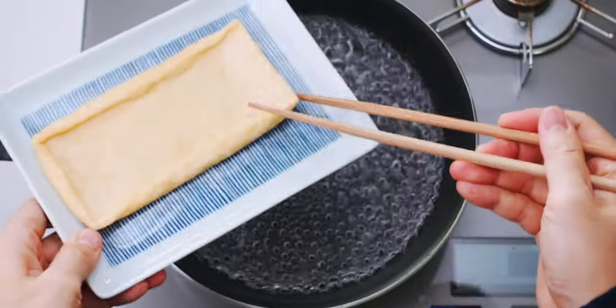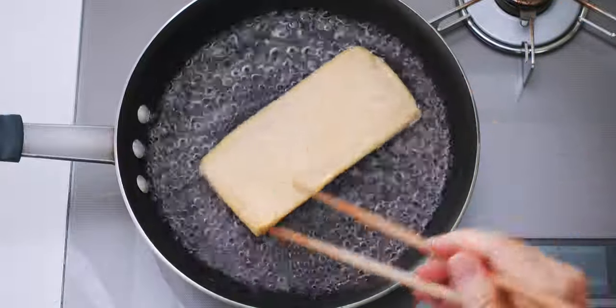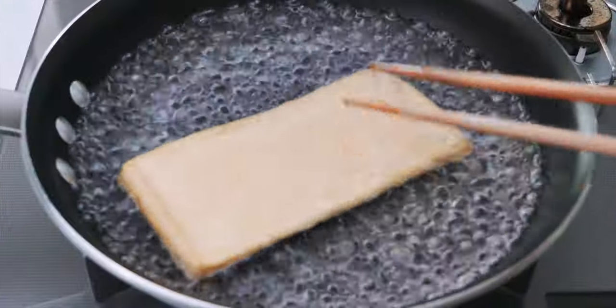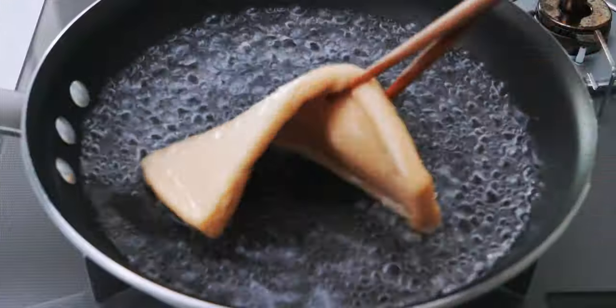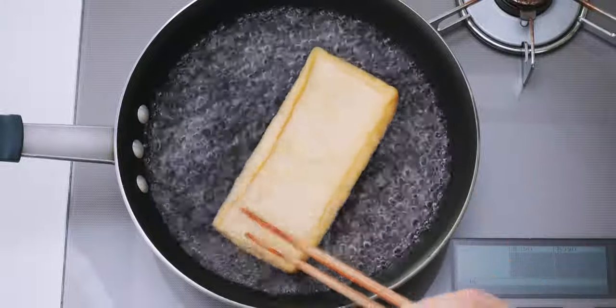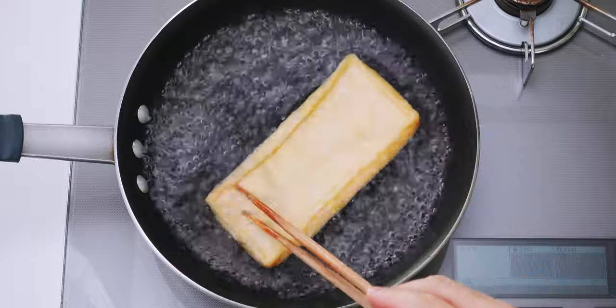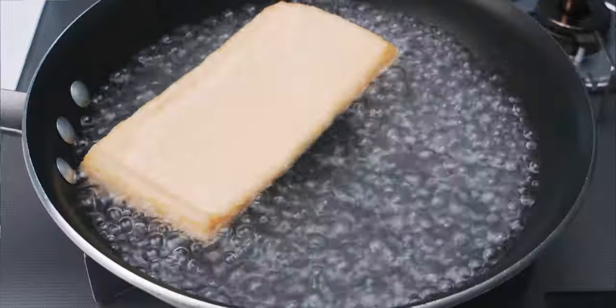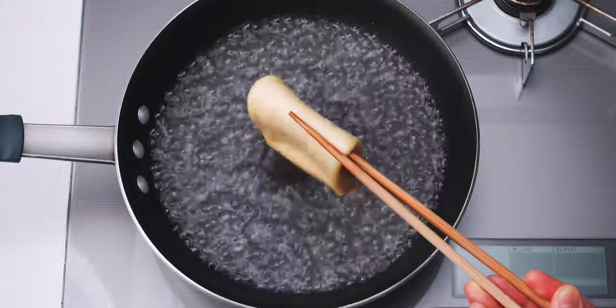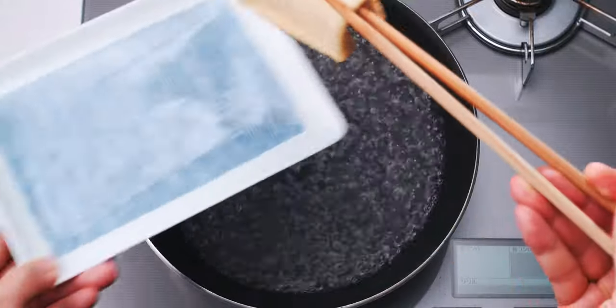For the aburage, I'm going to boil them in some water for about a minute to remove any excess oil. Aburage is a thin sheet of tofu that's been pressed and deep fried, and it has a wonderful meaty texture that soaks up flavors like a sponge. You can see the water's gotten cloudy from all the oil, so let's remove the aburage and wash out the pan.